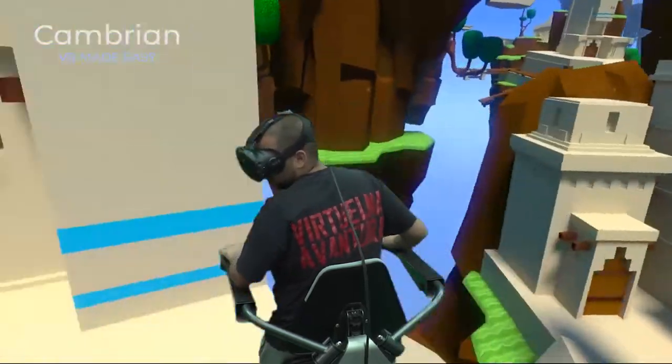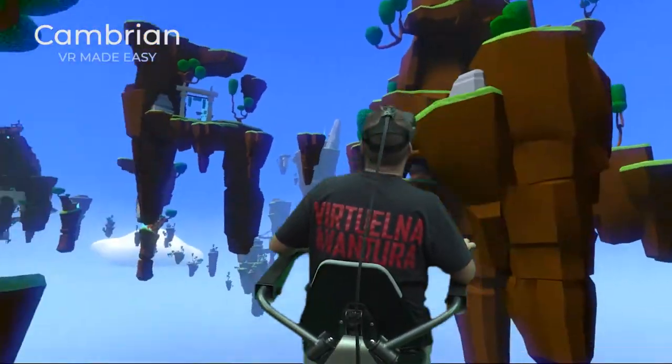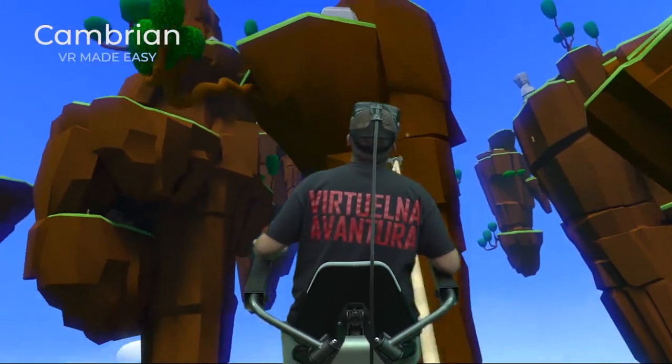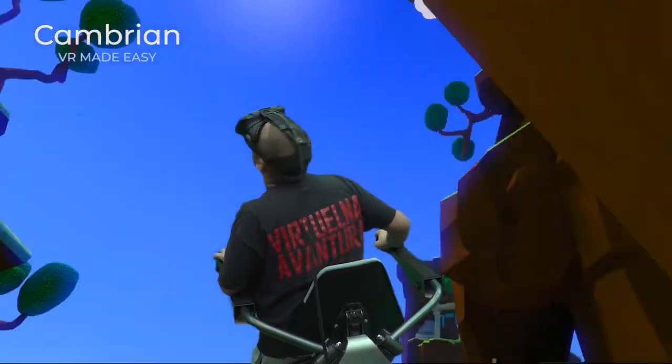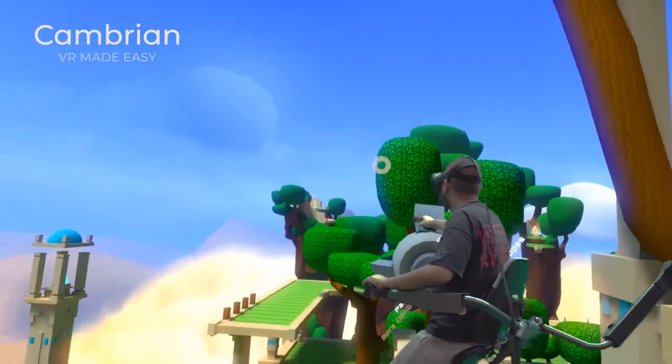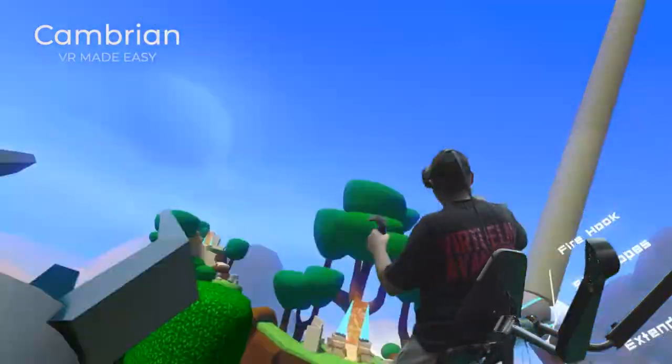The VR chair is compatible with all VR controllers, such as the Vive Wands, Oculus Touch, or the PSVR controllers, and has three control methods: without any other VR controllers, in combination with one VR controller, or with two controllers.